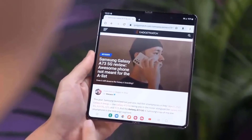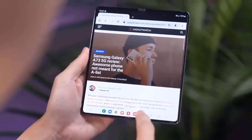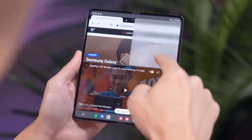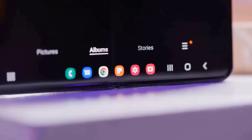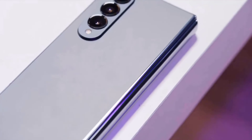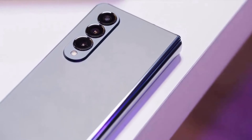The cover screen has also gotten an upgrade. It's still a 6.2-inch dynamic AMOLED screen, but with a 2316 x 904 resolution compared to the Z Fold 3's 2268 x 832 resolution, and it's now 2.7mm wider than the cover screen on the Galaxy Z Fold 3. It also has an adaptive refresh rate, in this case 48Hz to 120Hz.